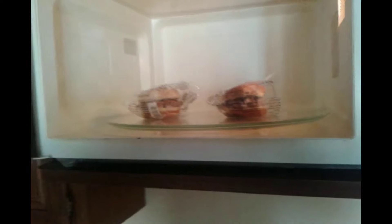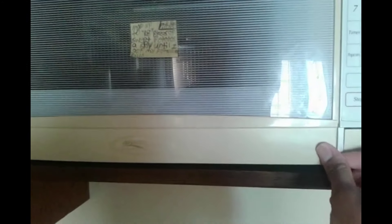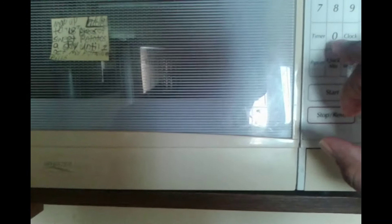I have the burgers in there. Let's close the microwave, hit the one minute and check them in one minute. There's the burgers — I'll be back in one minute.